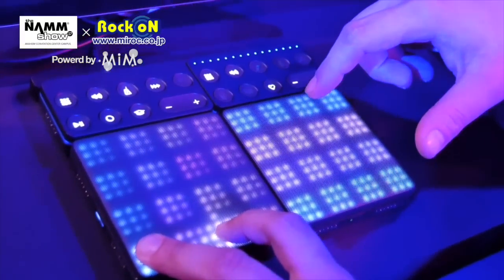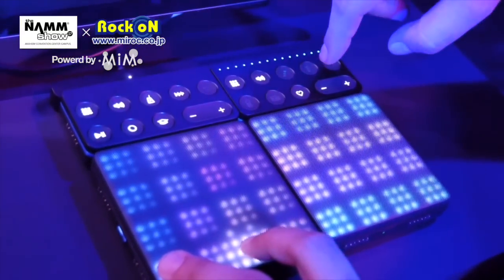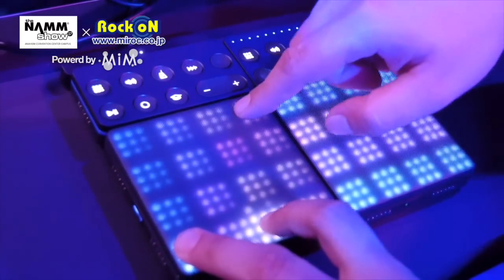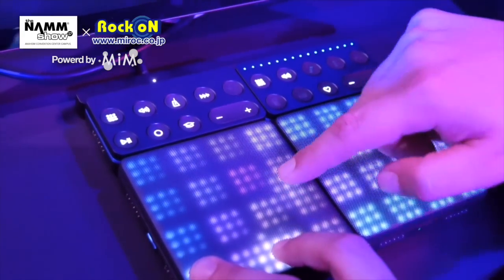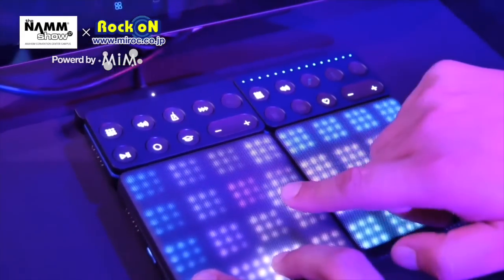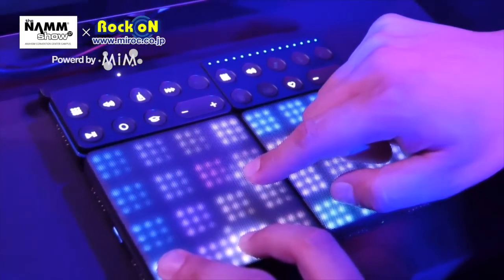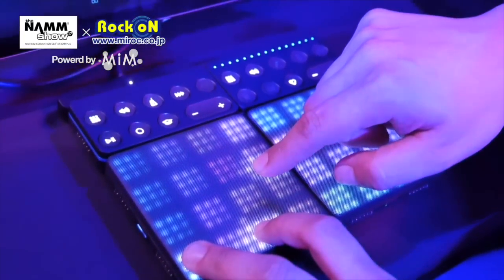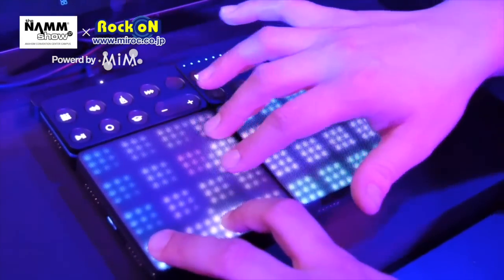In the clip launcher view you can basically assign different clips to launch at the same time. Above here are two control blocks — the live block and the loop block — which allow you to basically record, snap, keep the click, put the sustain pedal on, change octaves, go into chord mode, go into art mode, and really just change your settings on the go without even touching your iOS device or your DAW.